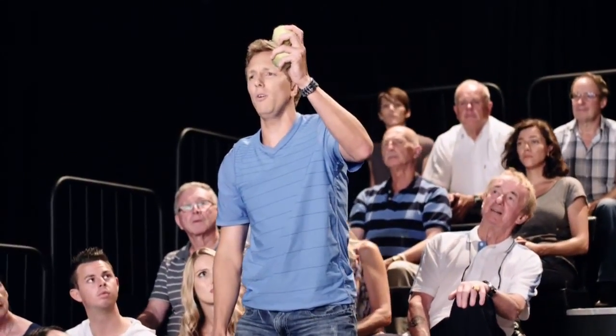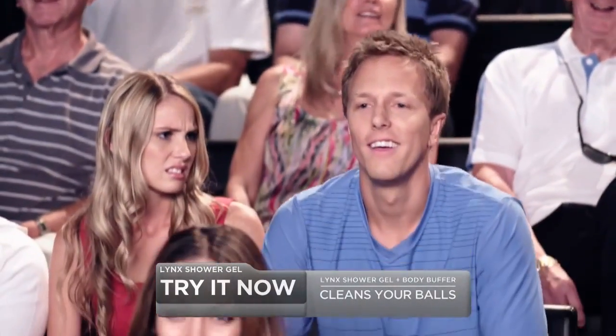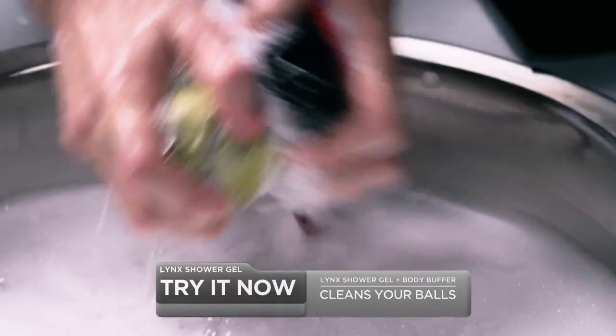Just feel how smooth those balls are Stephanie. Wow. I could play with these balls all day. Why don't we see if the audience has any questions? Can it clean these filthy balls? Chuck those hairy balls down here. The Lynx Buffer cleans right through the furry surface.